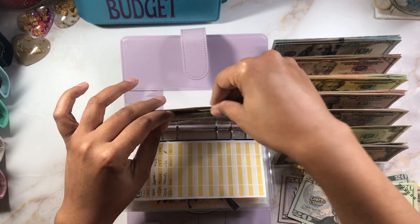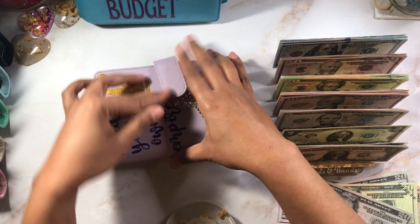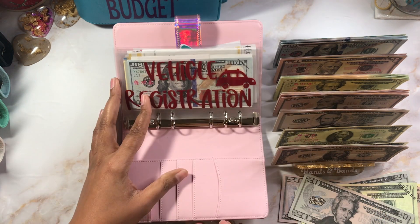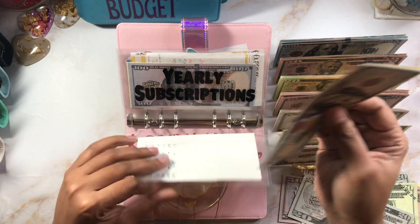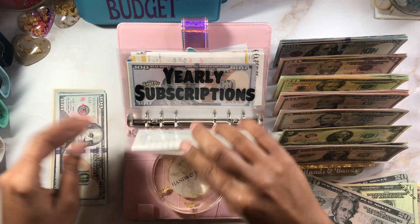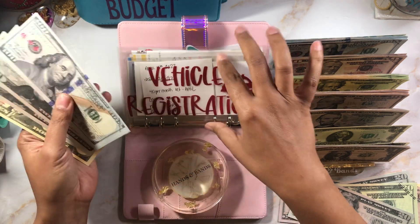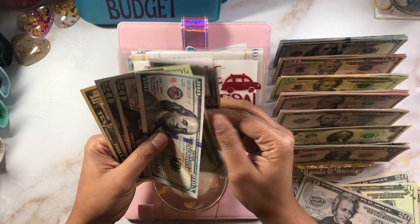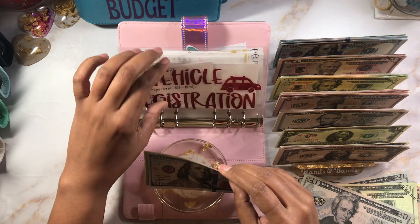Hopefully you're enjoying this moment as well! On to the next one — vehicle registration. I'm going to add $40, which should give us $190. I'm trying to get as close as I can to what it was last year, which is $240. Adding in $40 — two $20s. Now we have $190. If you're new, I use prop money for all of my cash stuffings.